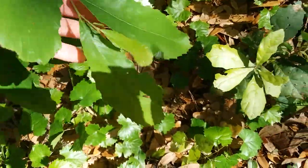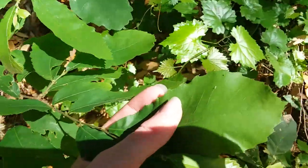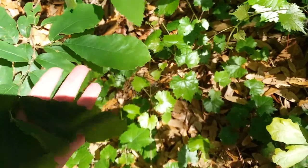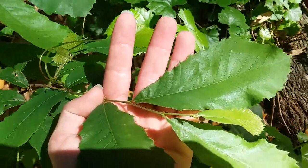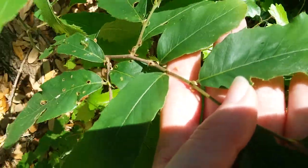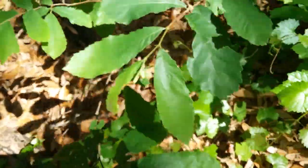It has serrated leaves — really thin leaves but they're soft on the bottom. They have these wavy serrations and sort of a whitish stripe down the center. The stem is a little bit fuzzy and it's got little things sticking out at the base of each leaf.